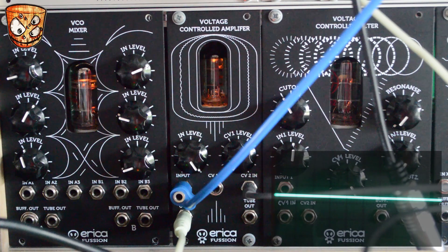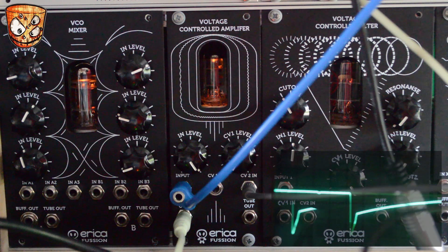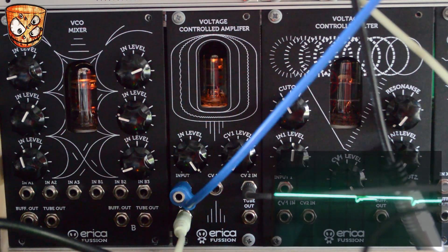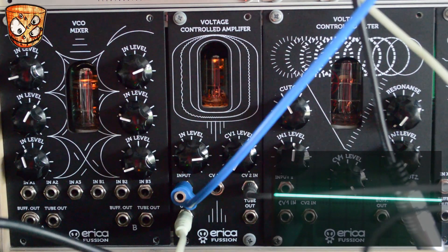Full input gain gives a really heavily driven and more glitchy sound. Turning up the attack on the envelope, we get the initial sound hitting before the delay then fades in.